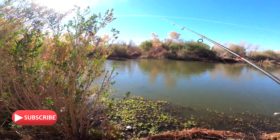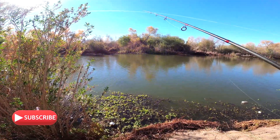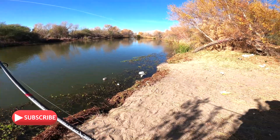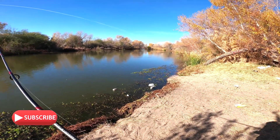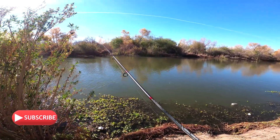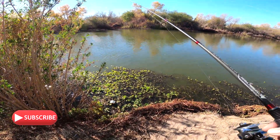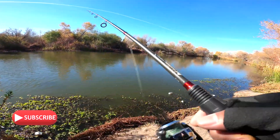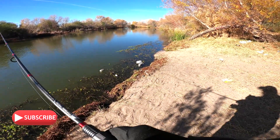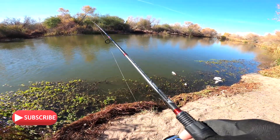All right, so we moved on to another spot. This is the Tres Rios Salt River side — the side of the Salt River. It's a beautiful channel right there. They cleaned up the water lilies; used to be inundated with water lilies here, but it looks good today, a lot of clearance. I'm still using that power crawl from Berkeley, so let's check it out. Look at that beautiful channel, right on the river.